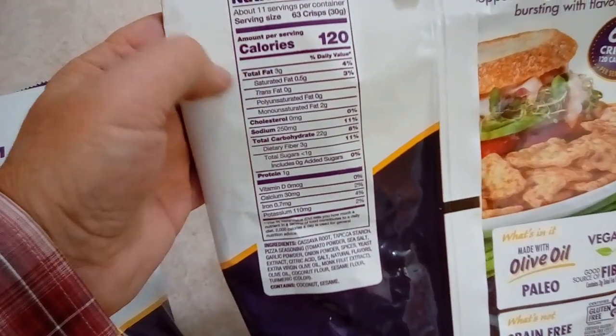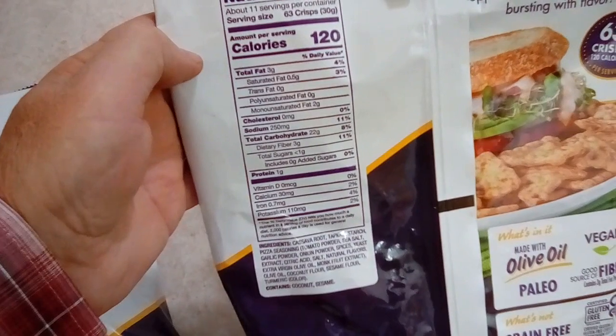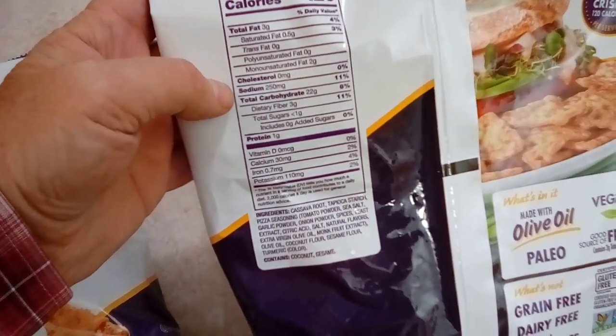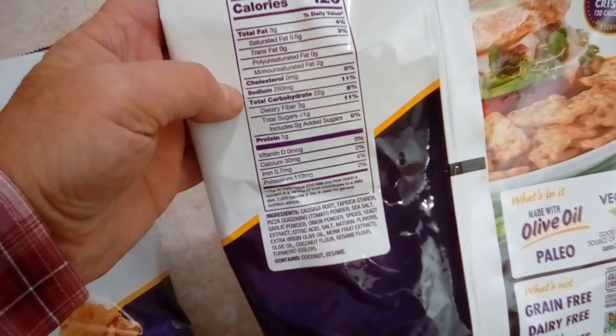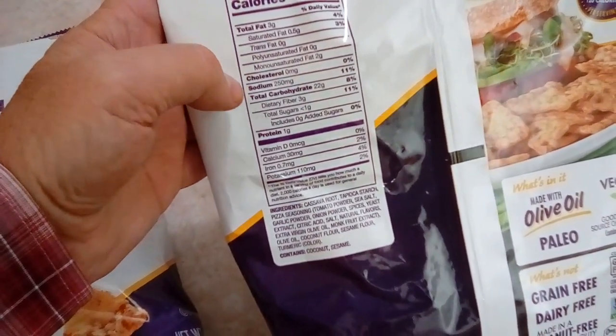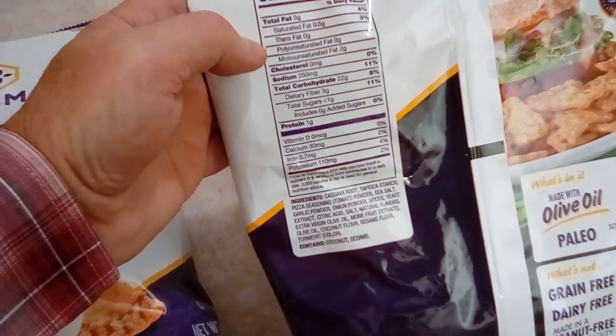Saturated fat is 3 grams. The carbs is 22 grams, which means if I'm only doing two-thirds of that, that means I'm doing about 14–15 carbs only.